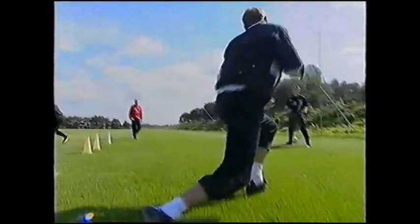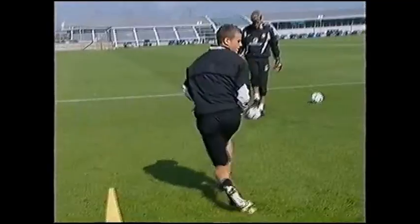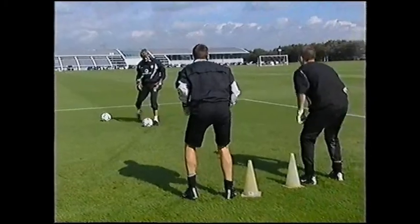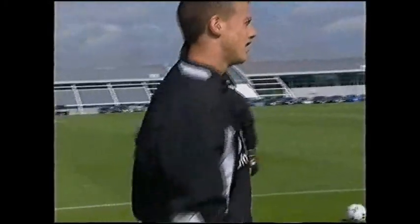Good technique, good distance Lloyd. Well done Tom. Same exercise now, but it's going to be a lower serve. Watch that step forward Tom — step forward before you win. So once the second one isn't coming, it's a quick spin.